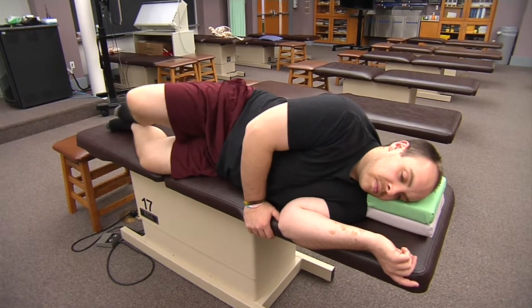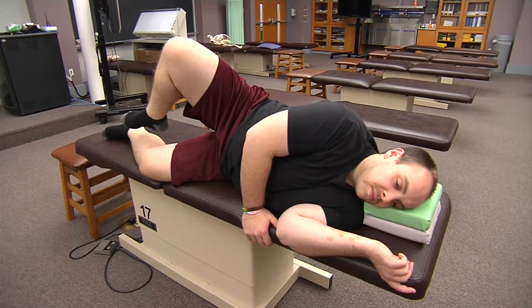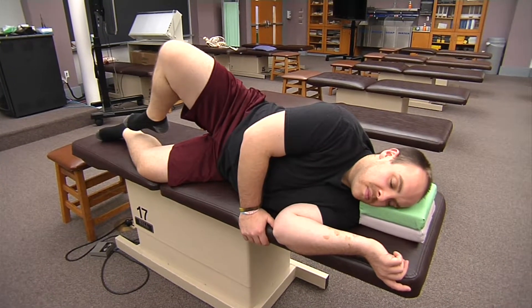For external rotation, bring that right knee to his left hip. That is our piriformis, superior and inferior gemelli, our obturator internus and externus, and our quadratus femoris.